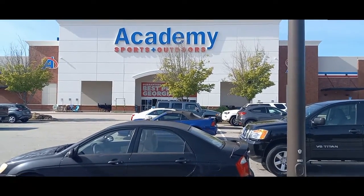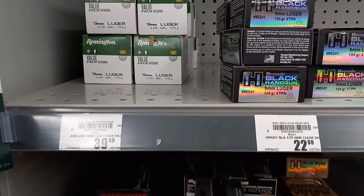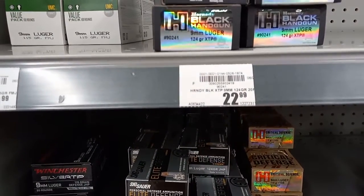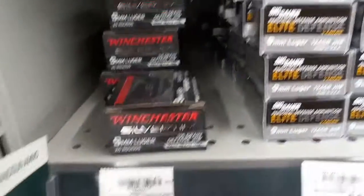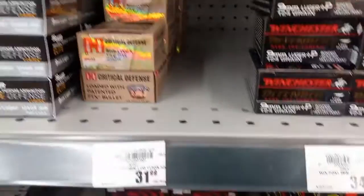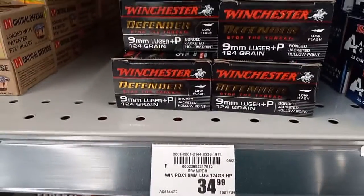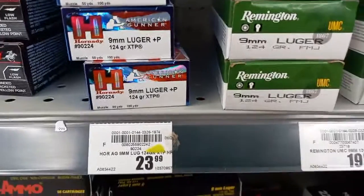All right YouTube, here we are at the 9mm section. It's $39.99 for a box of 100. There's some Hornady Black 9mm, 124 grain, $22. Second row there's a Winchester Critical Defense — very expensive, not paying that. Definitely not paying $34.99 for this Winchester either, though it's good stuff. I already have some at home.